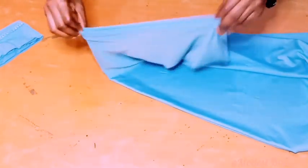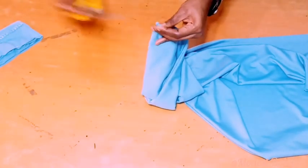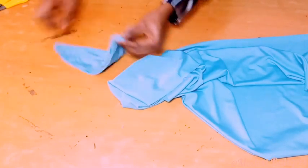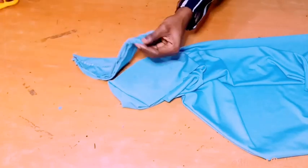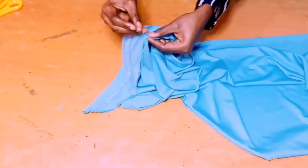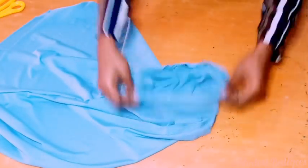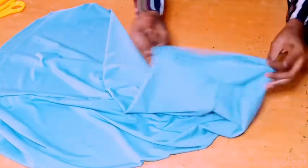To do this, I'm going to take the midpoint of my head circumference and notch it. After taking that, I'll take the midpoint of my cap also. Then I'm going to place them together with right sides facing each other and pin it. After pinning, this is what we are going to have. I'll take it to my sewing machine and make my stitches on it.